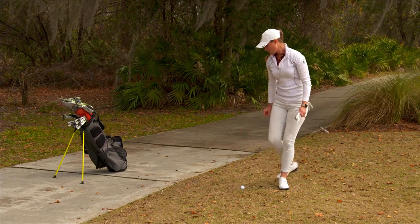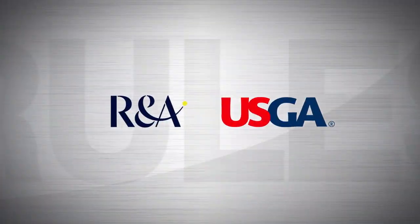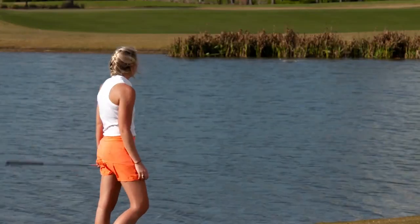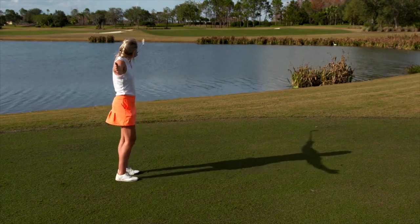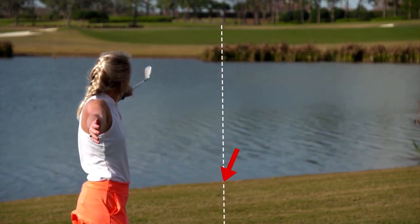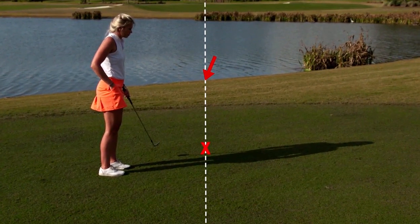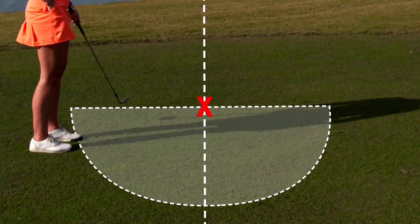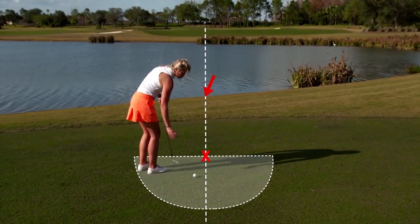Remember, when you drop, your ball must always land in, come to rest in, and be played from the relief area. When taking relief from a penalty area for one penalty stroke, one of your relief options in the 2019 rules is going back on the line. Estimate the point on the edge of the penalty area where your ball last crossed as it went in. Imagine a straight line running from the hole through that estimated point and extending behind the penalty area. Go as far back as you like, identify a spot on that line, and measure or estimate a one club length wide relief area on either side of and behind that spot. Then drop a ball in the relief area — your dropped ball must land in and be played from the relief area.